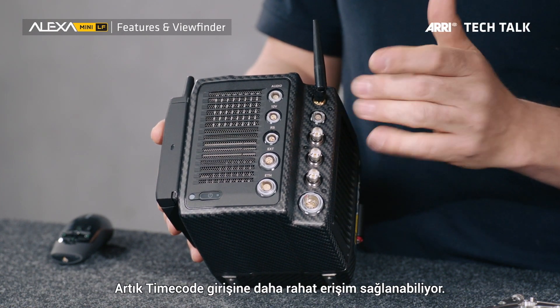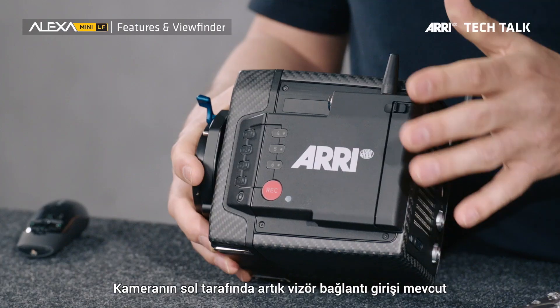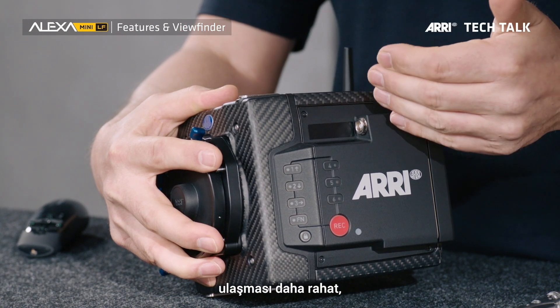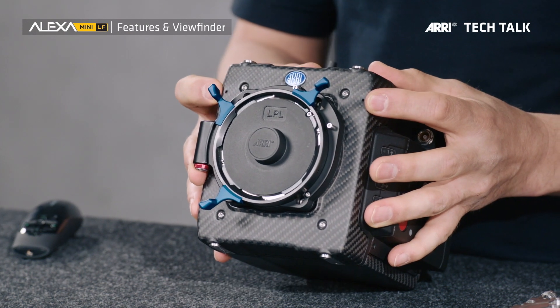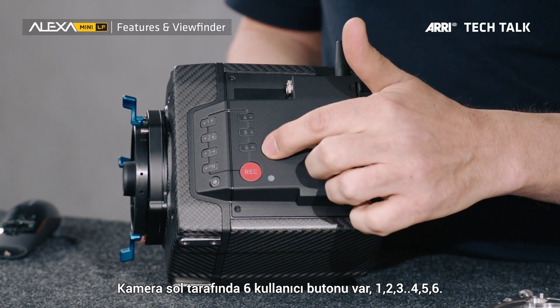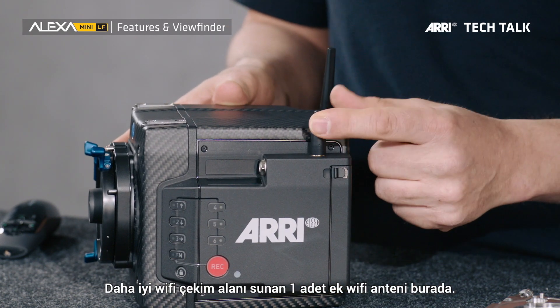We have easier access to some connectors. You can get to the timecode connector easier now — when you jam sync, you do this twice a day and want easy access. The viewfinder connector is now located on the camera left side, where the viewfinder cable goes in — that makes sense. We have much easier access to the recording media, which sits in a media bay on the camera left side. The camera has two built-in microphones to record a scratch track. On the camera left side, there are six user buttons — three more than on the Alexa Mini — plus a lock button to lock all user buttons. There's an additional Wi-Fi antenna on the camera left side for much better Wi-Fi reception. The ARRI RAW license is included in the price of the camera.